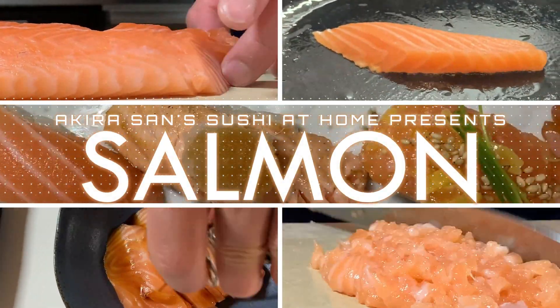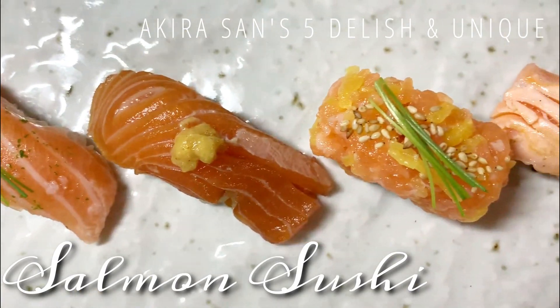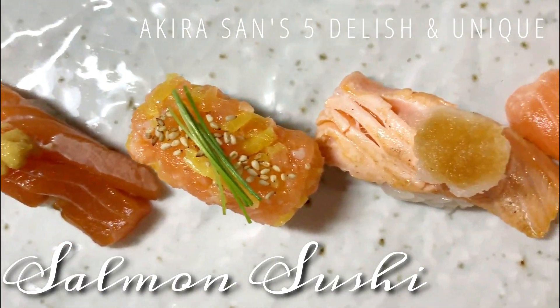Hello everyone! This is Yui and Akira. In this episode, Akira-san will show you how to transform lovely salmon fillet into 5 different nigiri. Find your favorite and try it at home.